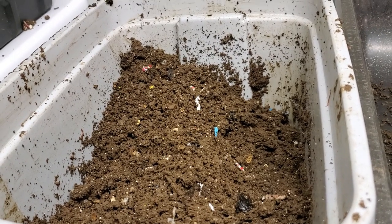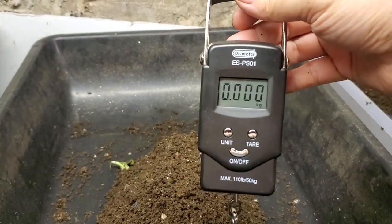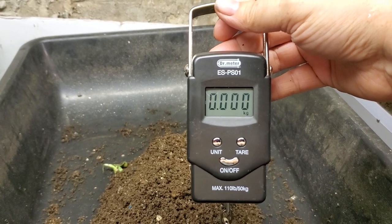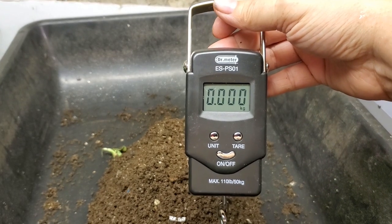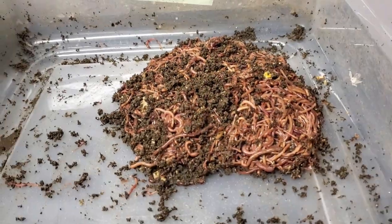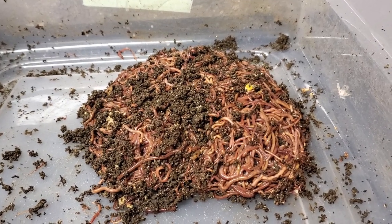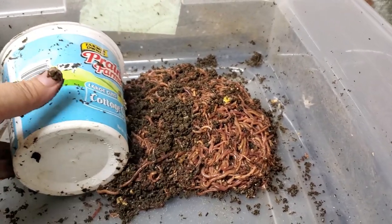When I do get the worms all sorted out, I am going to actually weigh them this time — that's right, we're going to get a number. Can anybody guess what that number is going to be? All the red wigglers. We are down to the last few moments of the first bin before I weigh it, so I will put the cup in there for scale.